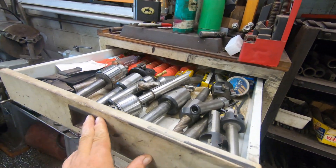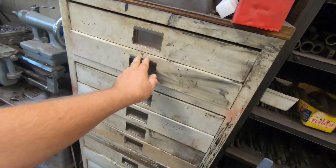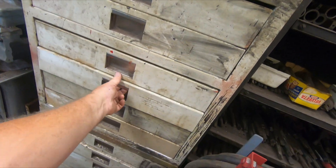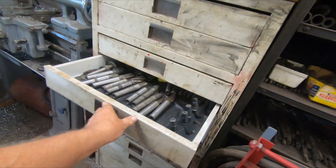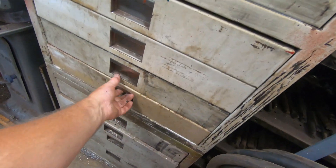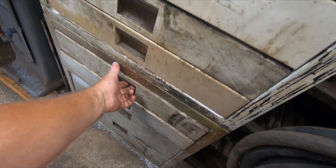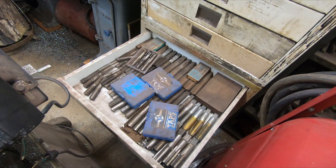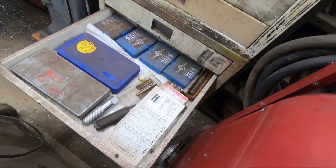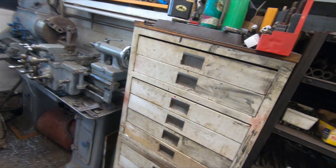I've got mill holders and mills, more mills. Taps, die nuts, big taps and more taps. Plus I have all the measuring tools to go with them.